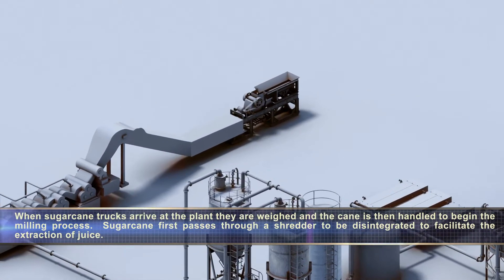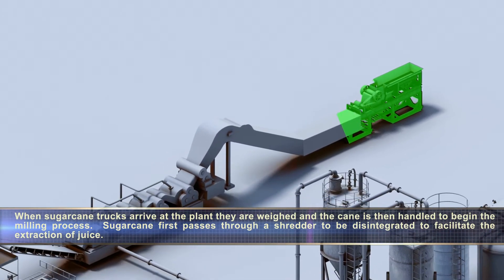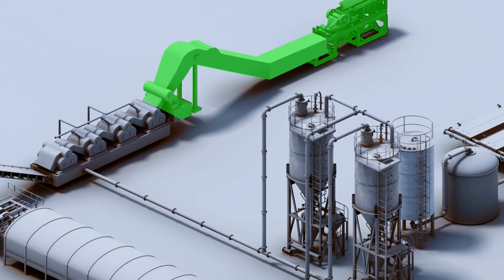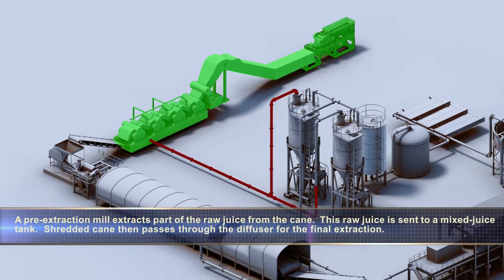When sugarcane trucks arrive at the plant, they are weighed and the cane is then handled to begin the milling process. Sugarcane first passes through a shredder to be disintegrated to facilitate the extraction of juice. A pre-extraction mill extracts part of the raw juice from the cane. This raw juice is sent to a mixed juice tank.